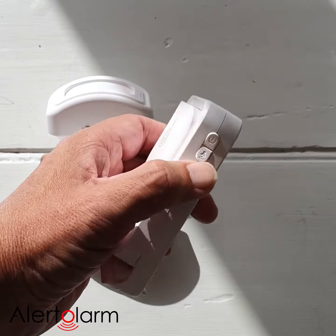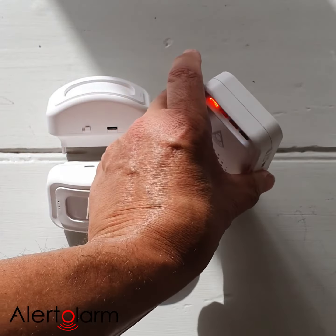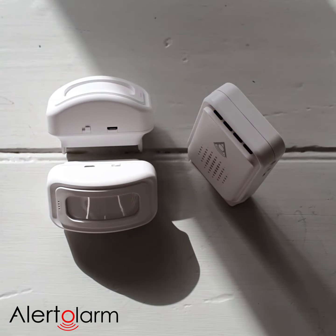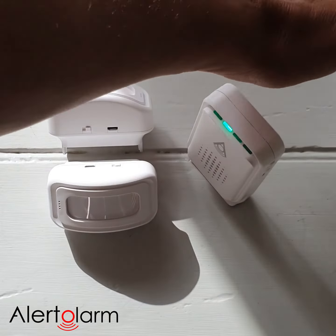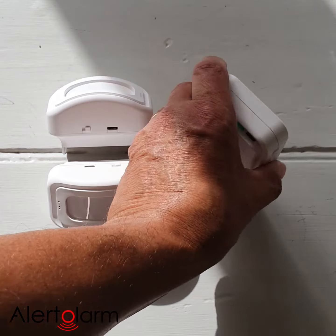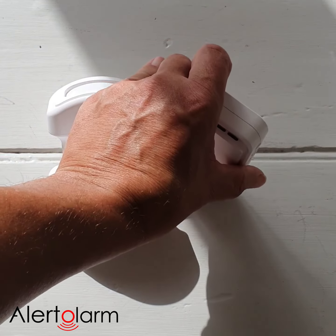So we go back to the receiver unit and we turn it on again. As we know, when we turn the unit on it gives a five-second ring of the tone that you have chosen. To test that, we just go over to the second PIR sensor — and the units are connected.